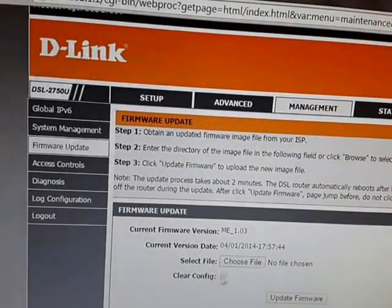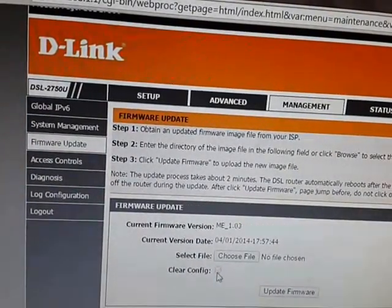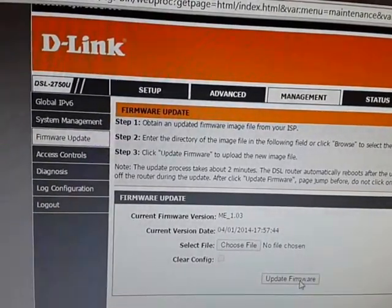Select the downloaded file. You don't need to check that checkbox — uncheck it. After selecting the file, click Start Update Firmware. Meanwhile, while the update is going on, do not turn off your router or modem.